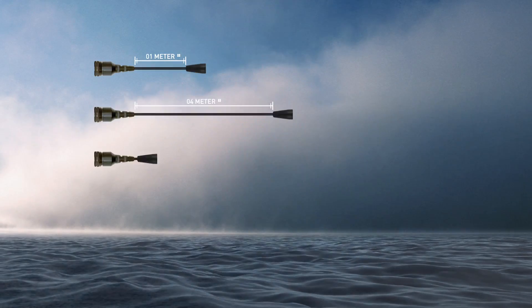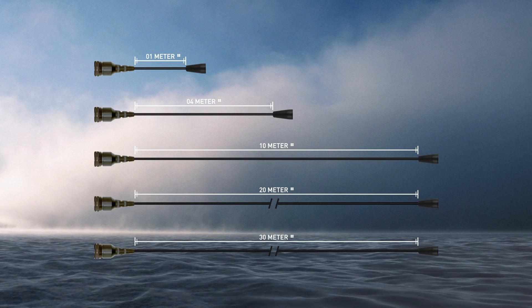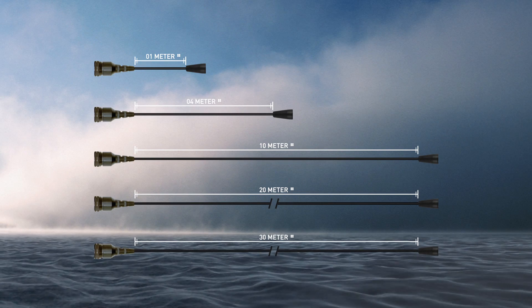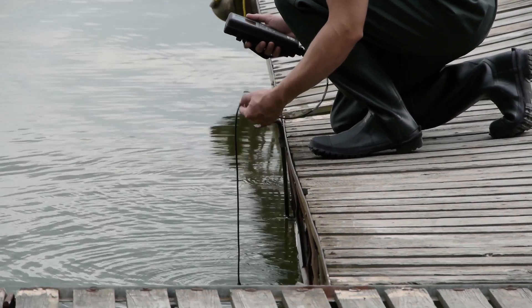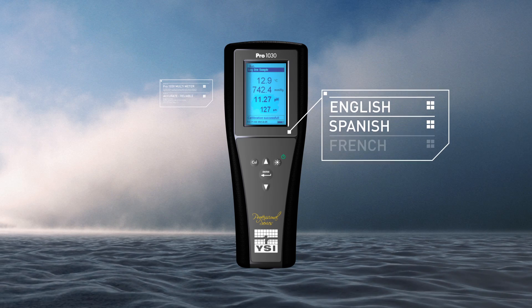Available with 1, 4, 10, 20, or 30-meter cables. 4-meter and longer cables include a cable management kit. View display with polarized sunglasses on. Multiple languages include English, Spanish, French, and Portuguese.